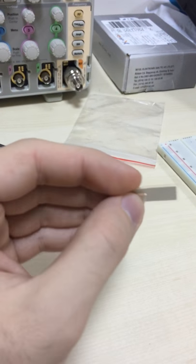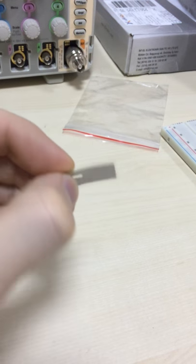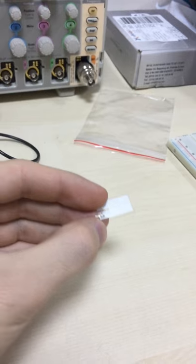Today I'm going to show you the piezoelectric sensor that is made from polyvinyl fluoride, which is the most popular piezoelectric polymer thin film. You can find it online.